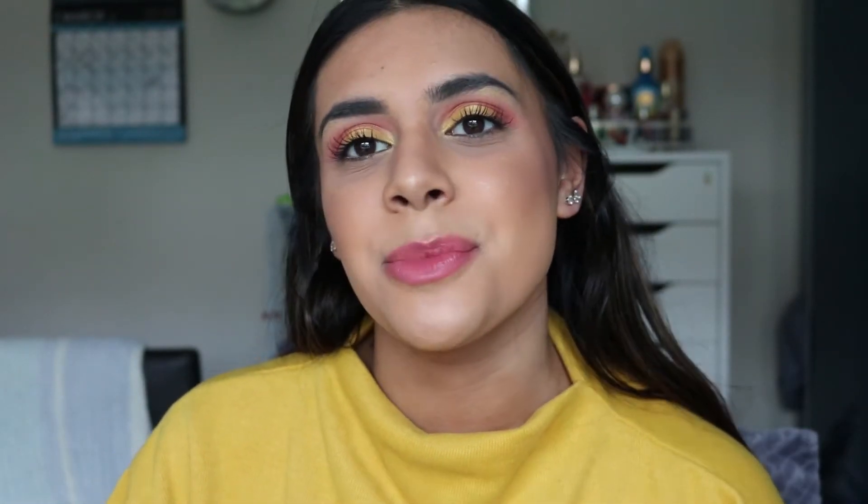Hi guys, welcome back to my channel! Today I'm doing a spring makeup tutorial — this one is going to be a very bright and colorful one. If you'd like to see how I created this look and what products I use, be sure to give the video a thumbs up and just keep watching.